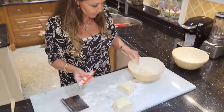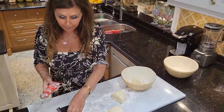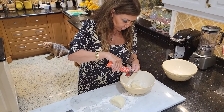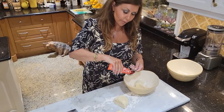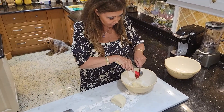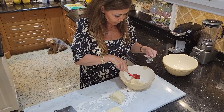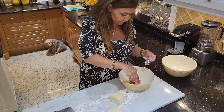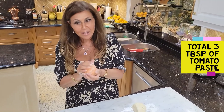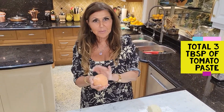I'm going to use tomato paste to make it red, starting with a tablespoon and a half — you can always add more. So here's my red ball of gnocchi. I ended up adding three tablespoons of tomato paste total.